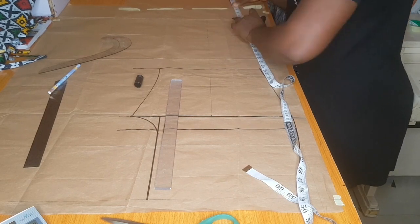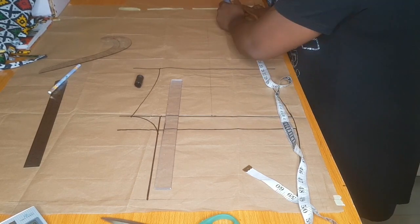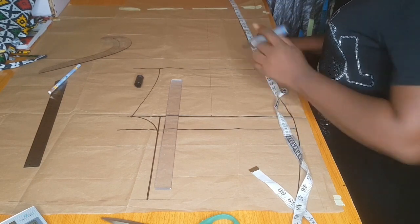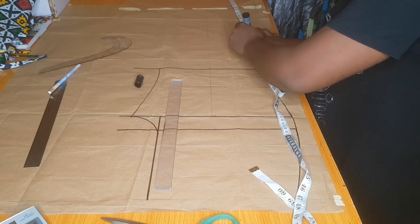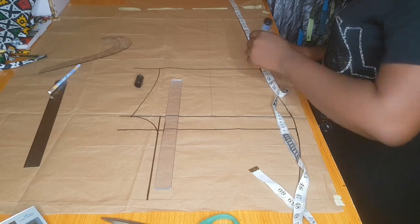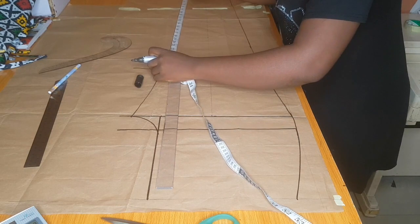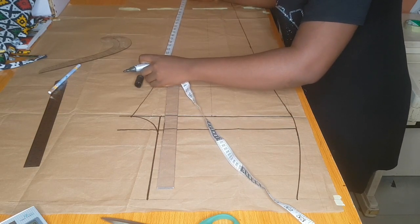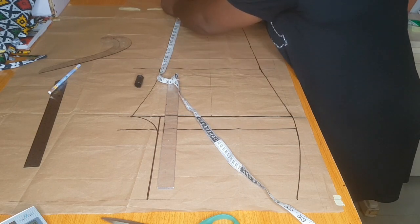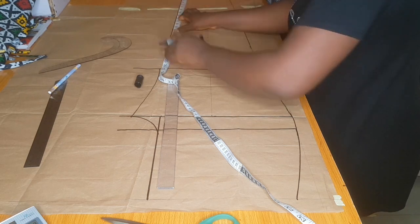The next thing is to connect my lines from the ankle measurement up to my crotch line. If you have a straight long ruler you can use it. I don't have a long ruler so I'm using my tape — you can also use your tape, just be careful not to displace your line. I'll mark it out at the inseam of our trouser and we are good.